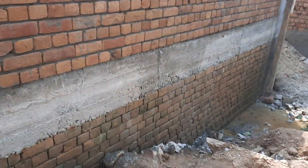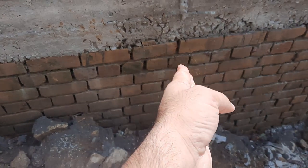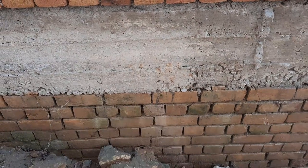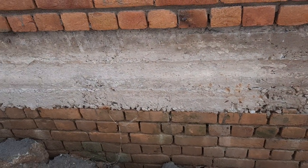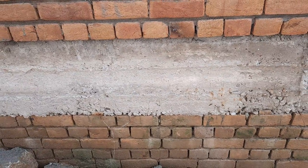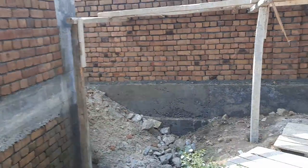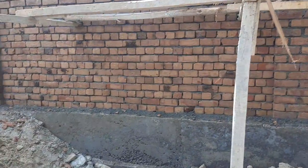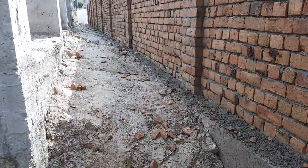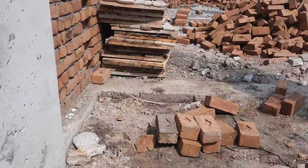As I told you before, this is the plinth level. You can see this brick masonry marks the plinth level, and on top of this plinth level we have the RCC plinth beam. The plinth beam size is 12 by 15 inches — width 12 inches, depth 15 inches — as you can see clearly.